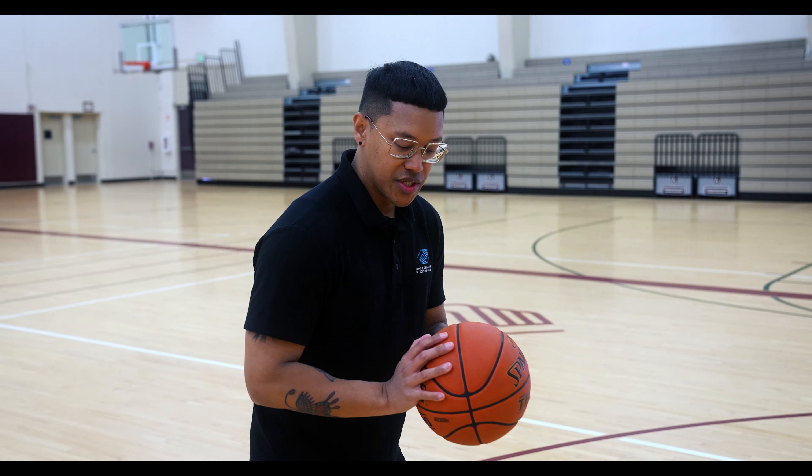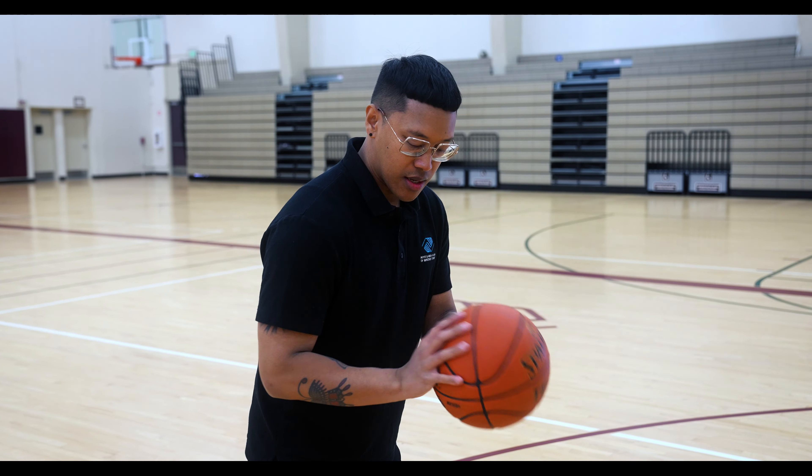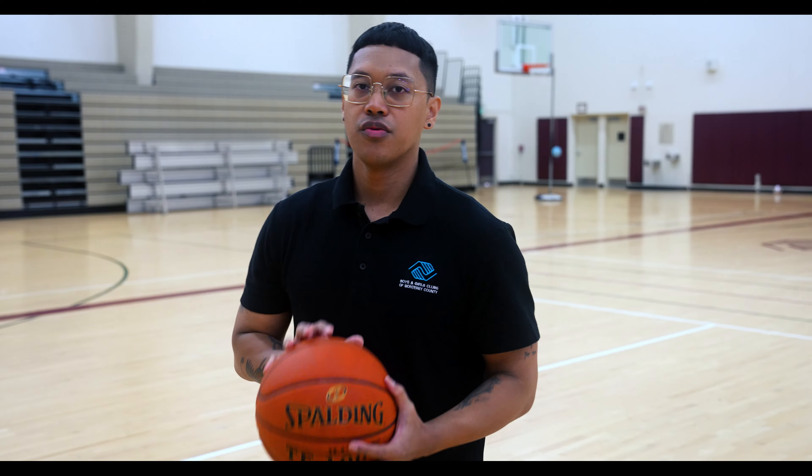Tip number two: when you're in your set position or loaded position, you want to make sure your shooting hand wrist is bent back like this.